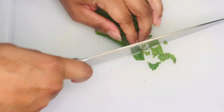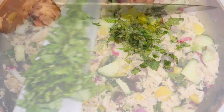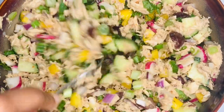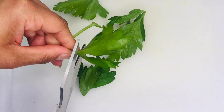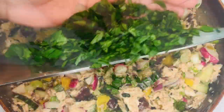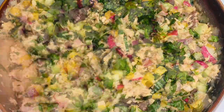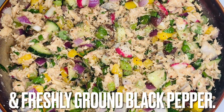Roughly chop the mint, add it to the bowl, and combine. Add parsley to the bowl — don't forget to remove the leaves from the stems — and combine. Season with sea salt and freshly ground black pepper.